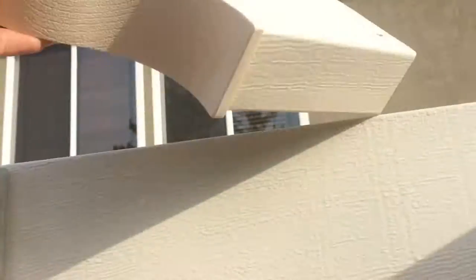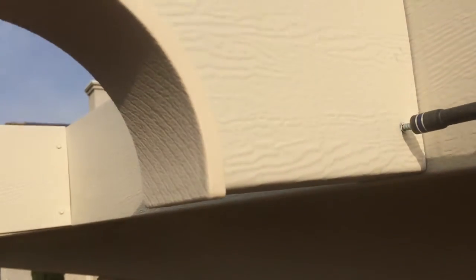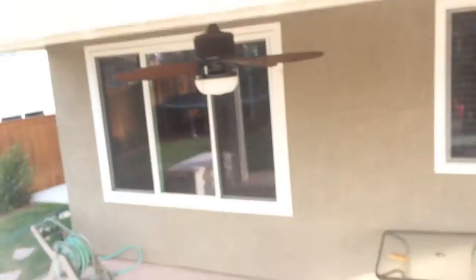Now I'm putting the screws on that match it — the old ones. I'll take this, slide it in. There you go. The old holes will line up like that.